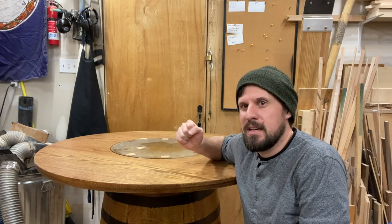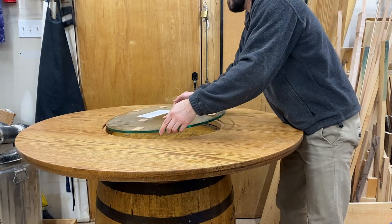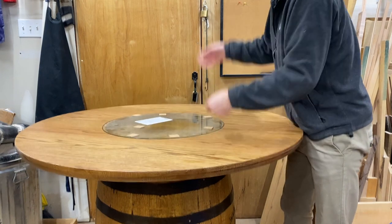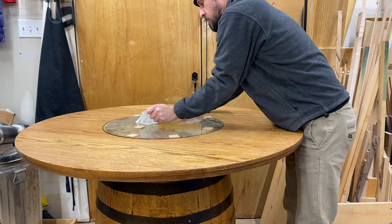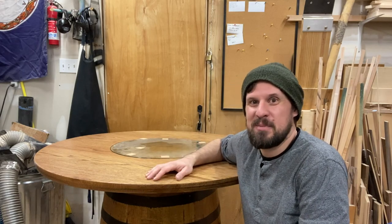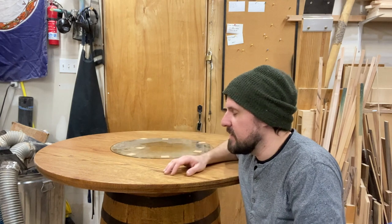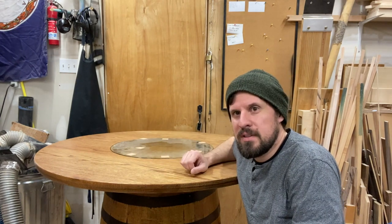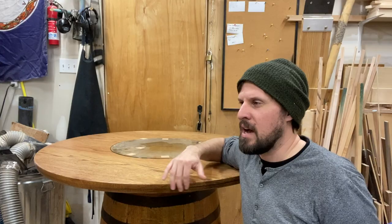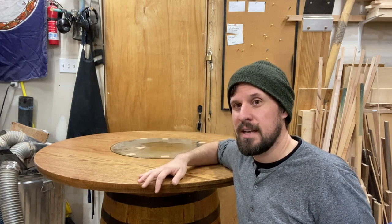So, here we are the day before its delivery, and I'm going to just briefly go over what I did with this for my own personal documentation, I guess. This really isn't going to help you guys — this is more for me just to look back on and go, oh yeah, I did that thing that one time. Got an oak top to match the oak Jack Daniels barrel underneath. It was milled down from eight quarter to six quarter to get this.